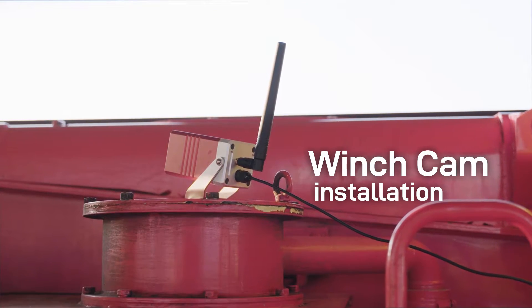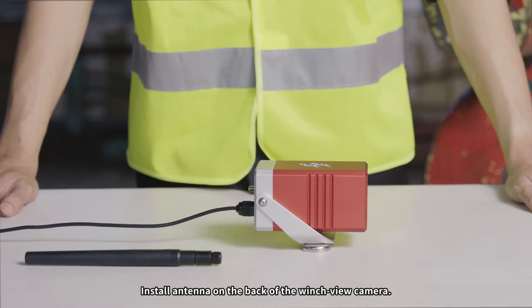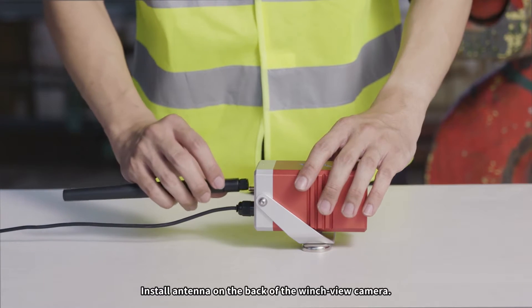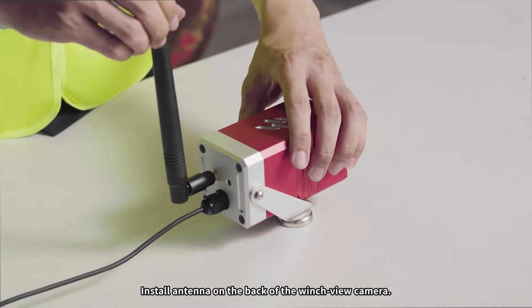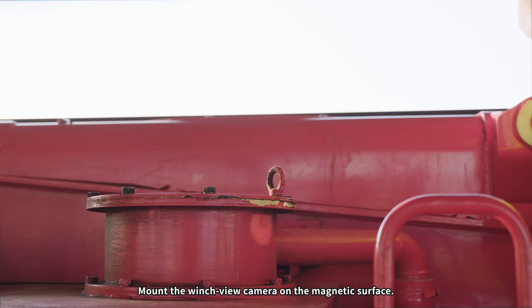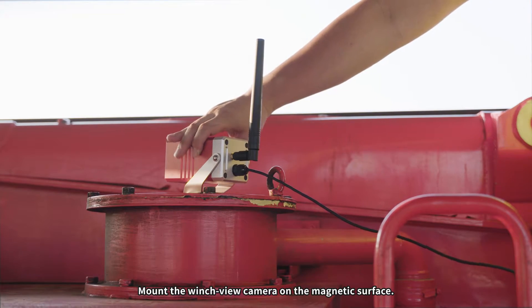Winch cam installation. Install the antenna on the back of the WinchView camera. Mount the WinchView camera on the magnetic surface.